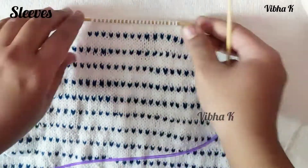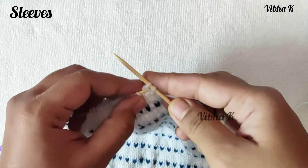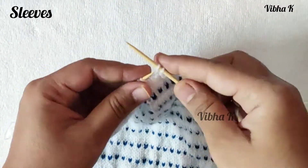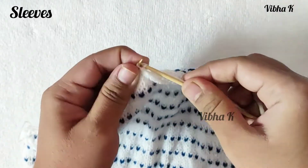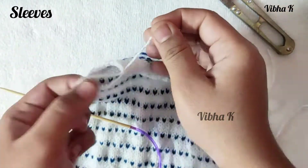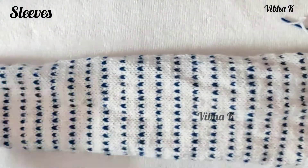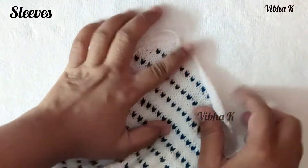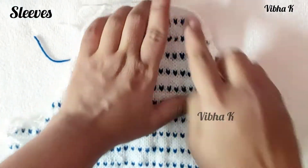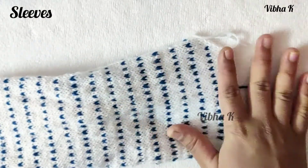Now I have 23 stitches remaining and this is the right side row. Cast off all 23 stitches — this is the end of the sleeve and this completes the top shaping. Repeat the same process to make another sleeve in a similar way.